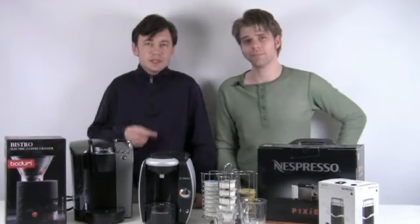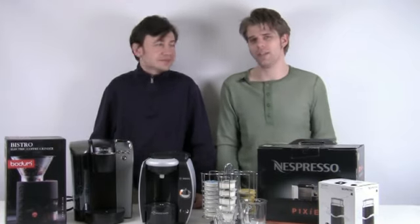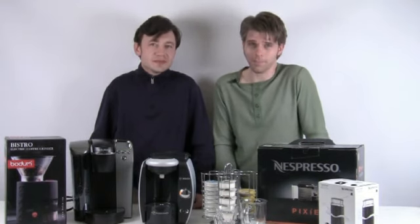Hey everybody, this is Igor. This is Brian. And we're from aromacup.com. Thank you guys so much for tuning in today to our virtual coffee shop brought to you by aromacup.com.